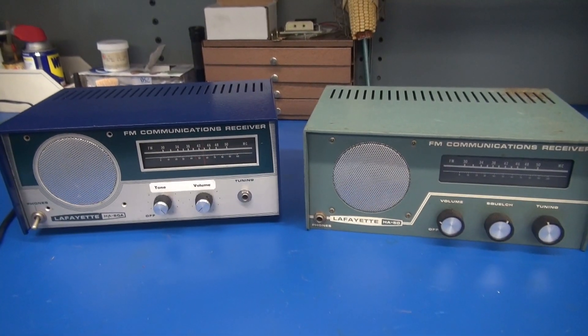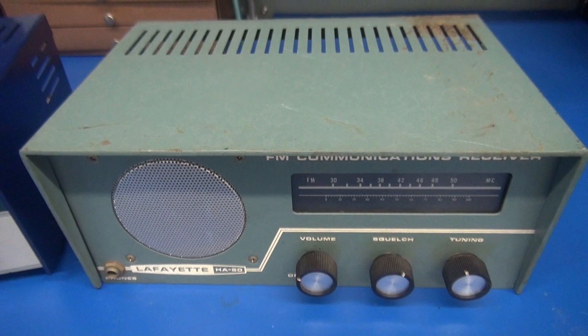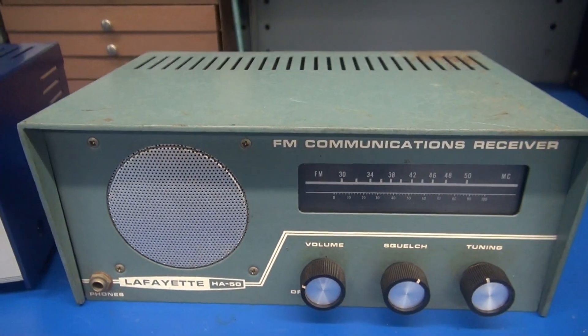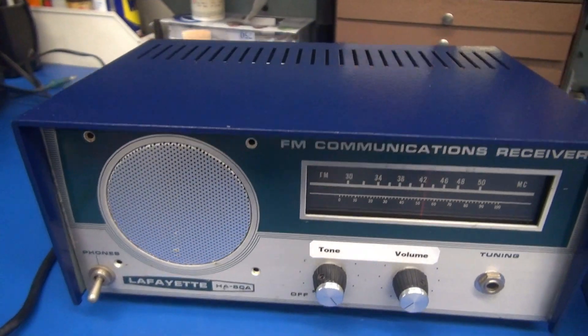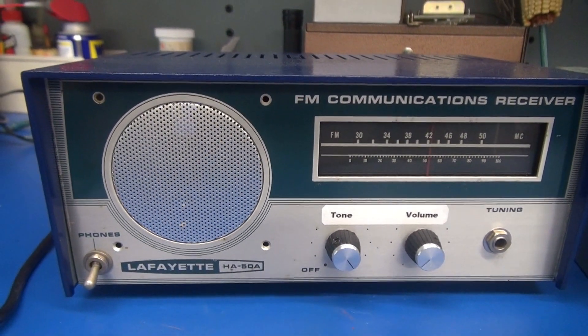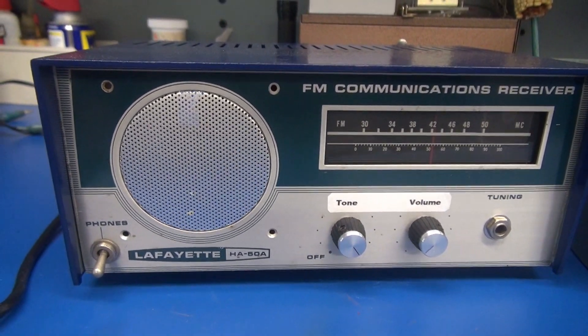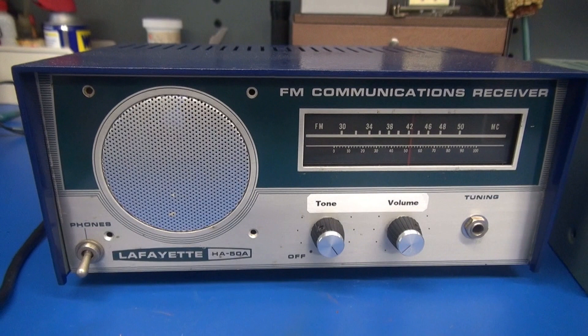So what does the final product look like? Here is the old nasty eBay special acquired for about 25 bucks. And here is what you end up with. Give her a little spray bomb, clean her up, get your new circuit in there, and you have a super cool 6K6 police boutique amplifier.